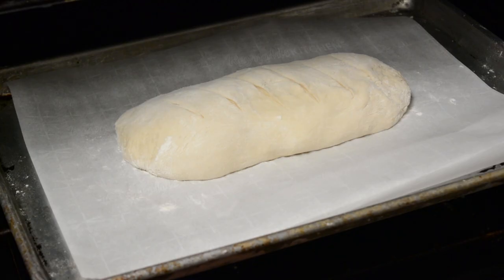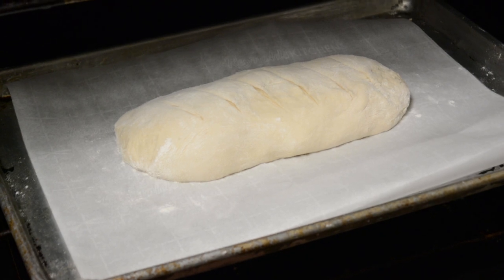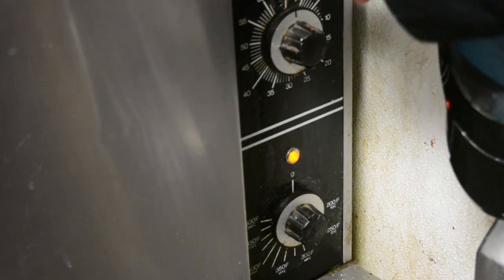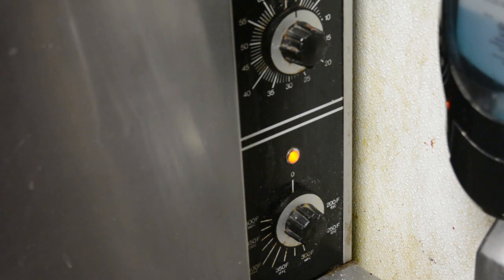Now we go into a cold oven and let it rest for 15 minutes. Now that's been about 15 minutes — we're going to turn the oven on at 425 degrees. That will be done in about 30 minutes. I'm going to set the timer for 20 just to get a good look at it at that time.